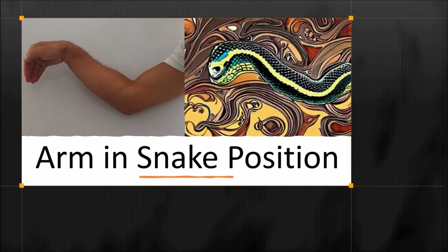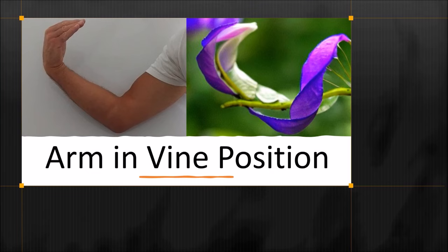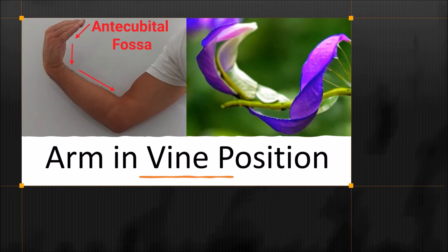This is the arm in the snake position. Its formation looks like a snake. The pathway of the snake ends at the armpit. This is the arm in the vine position. Its formation looks like a vine. The vine's pathway ends at the antecubital fossa. Scott Gehring will now delve into the details of both snake and vine.